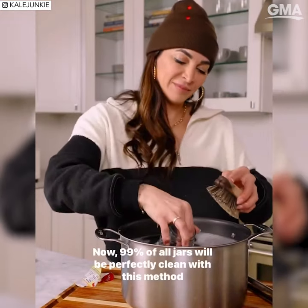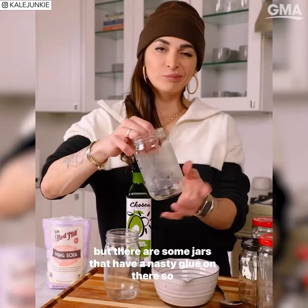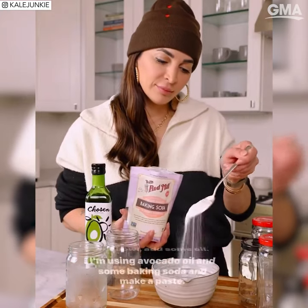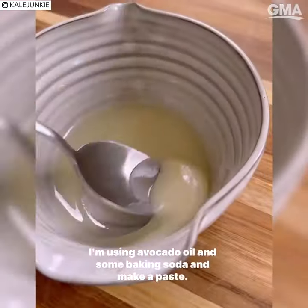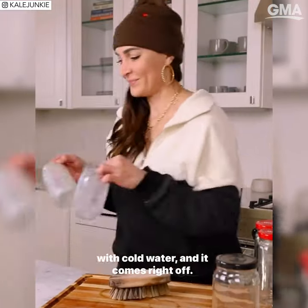99% of all jars will be perfectly clean with this method, but there are some jars that have a nasty glue on there, so I'm gonna show you the hack for removing that. In a bowl, add some oil — I'm using avocado oil — and some baking soda and make a paste. Rub it all over the jar, wait 20 minutes, scrub it, rinse it with cold water, and it comes right off.